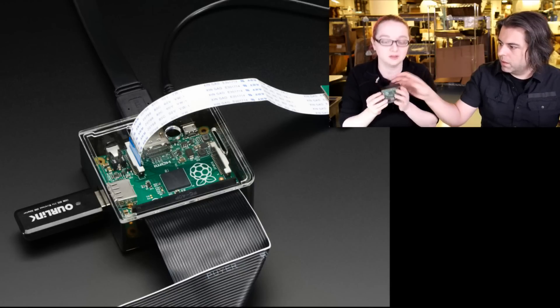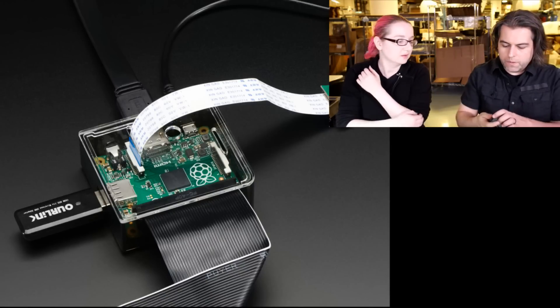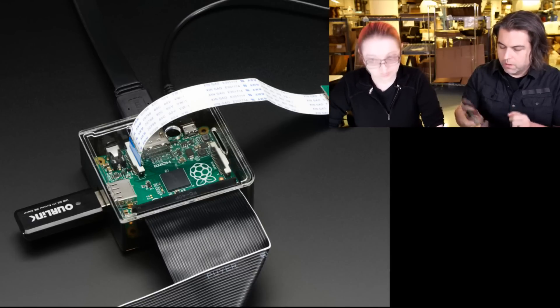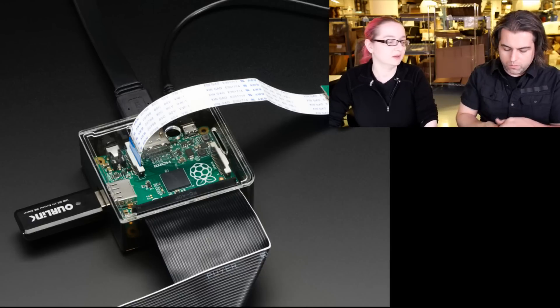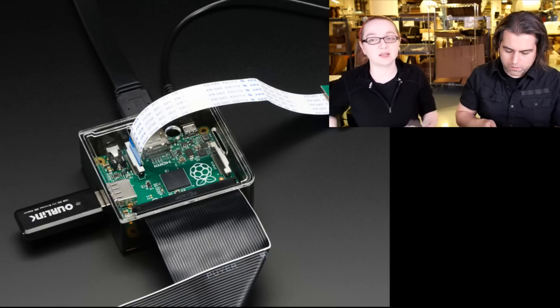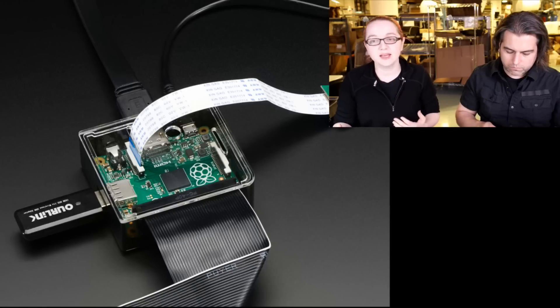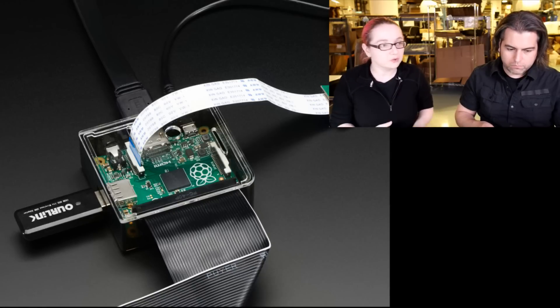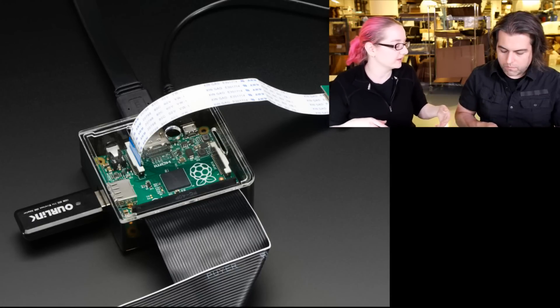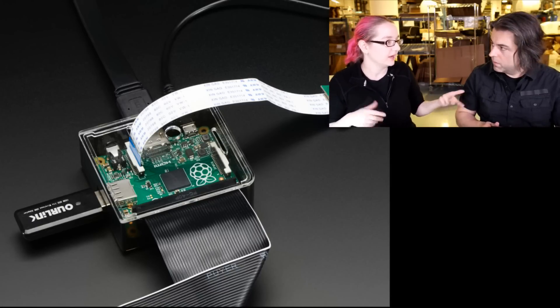Twenty-something bucks and you get a tiny Linux computer that can do almost anything, and now we have a case. I like the A Plus — I think we're going to see a lot more stuff with it, especially now that there's the HAT standard. And there's the Pi 2, which is the B Plus shape. I have a feeling they're probably going to back-port that design to the A Plus and have a Pi 2 A.